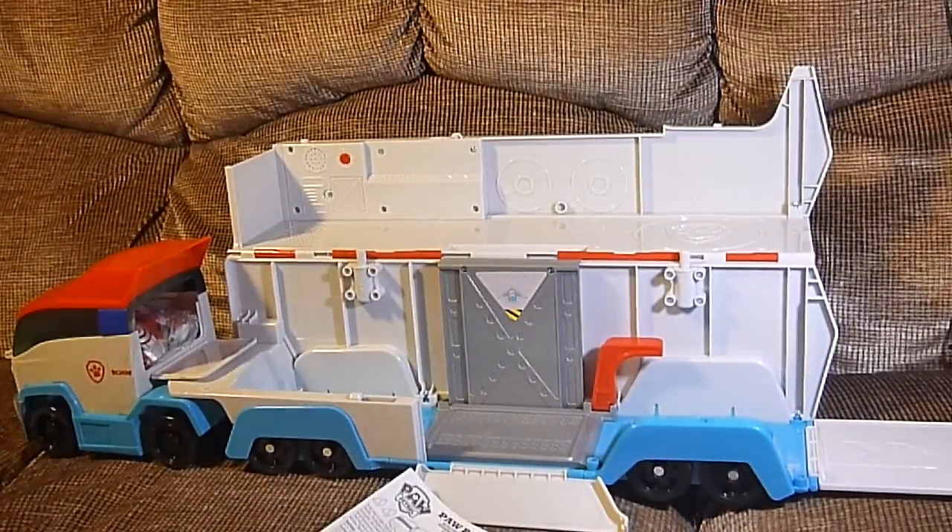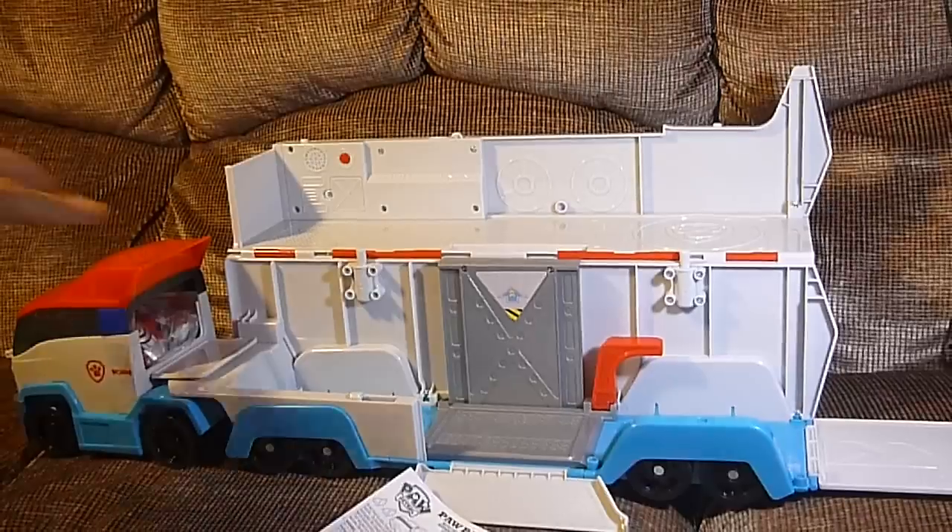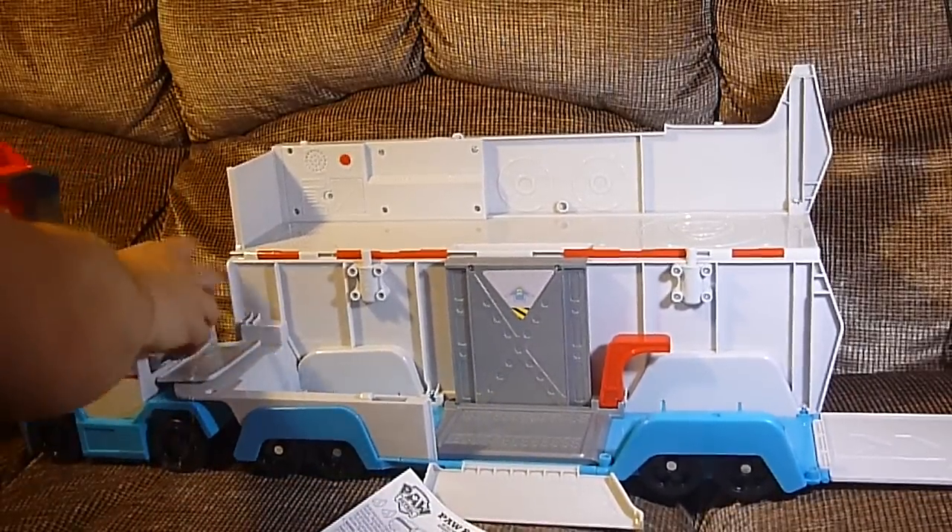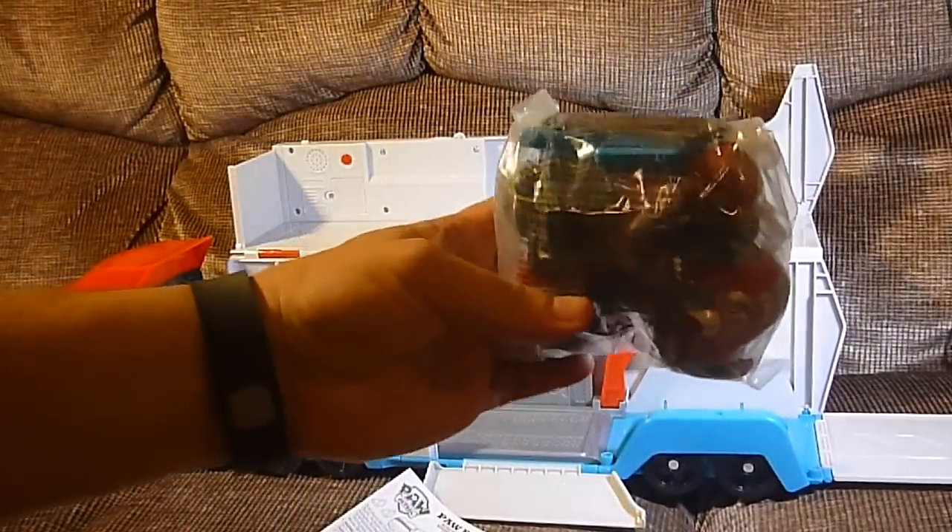Okay, now... wait! Up here in the roof, and there's a thing here — is Ryder and his vehicle.